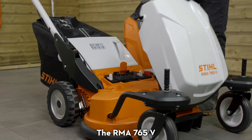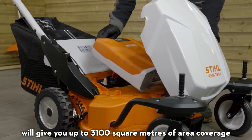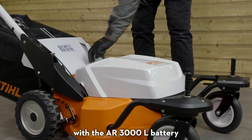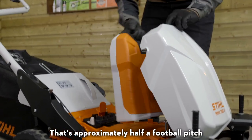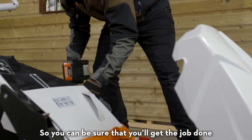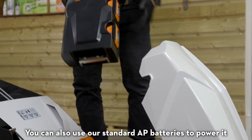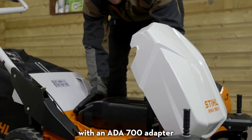The RMA 765V will give you up to 3,100 square metres of area coverage with the AR3000L battery — that's approximately half a football pitch, so you can be sure that you'll get the job done. You can also use our standard AP batteries to power it with an ADA 700 adapter.